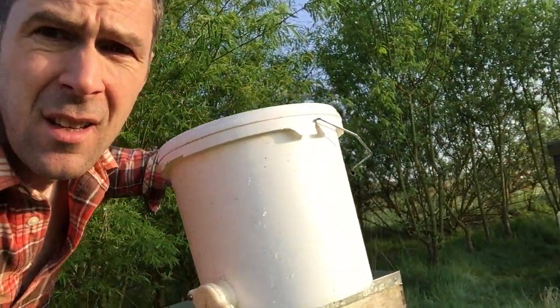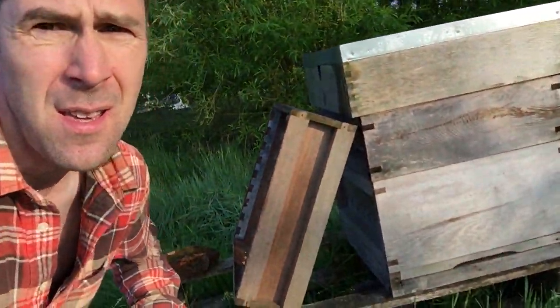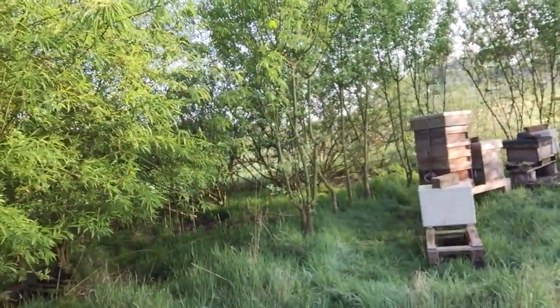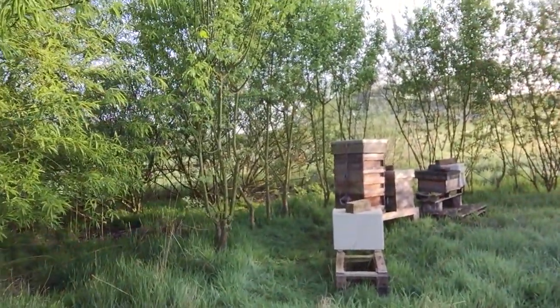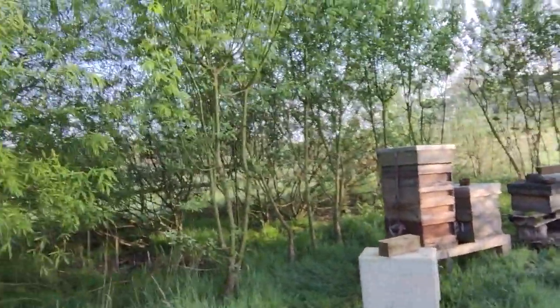I've just used some sugar syrup to fill up a feeder on the top of this hive here. I've got a catch hive to hopefully attract a new stock or a new swarm, or if it comes out of my own stocks then hopefully they'll land in there rather than anywhere else.